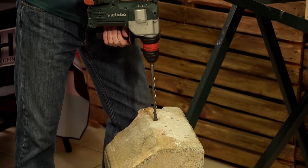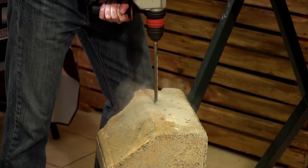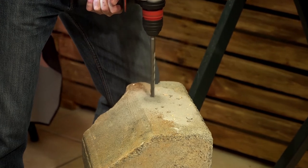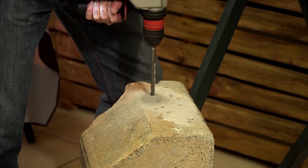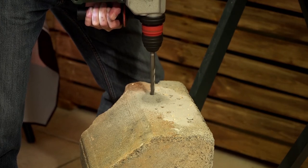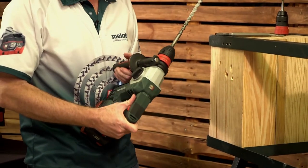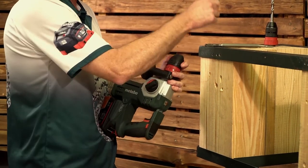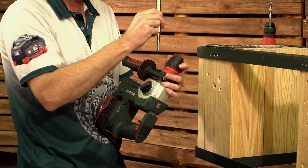Let's go — drilling into an extremely hard kerbstone. As you can see, no problem. The next demo is to exchange this drill bit for a flat chisel, SDS Plus again.